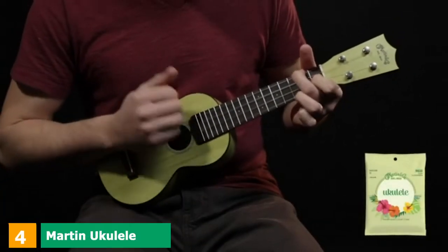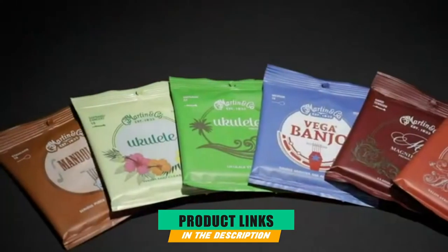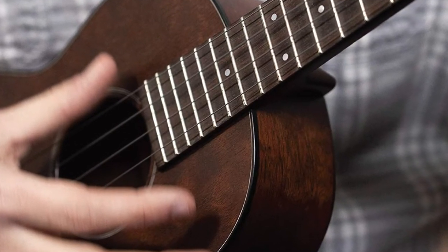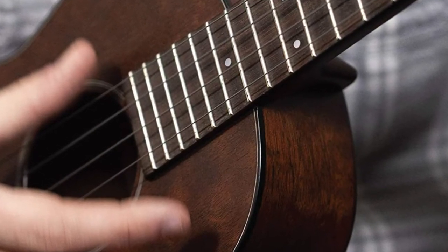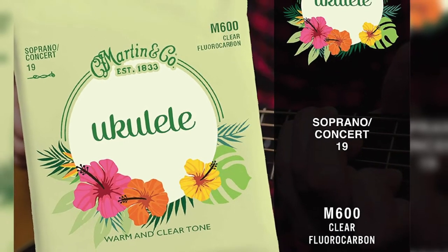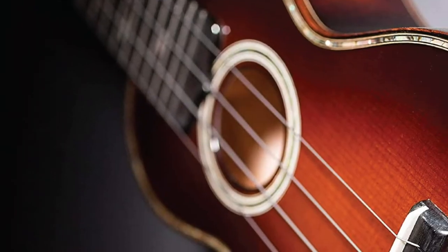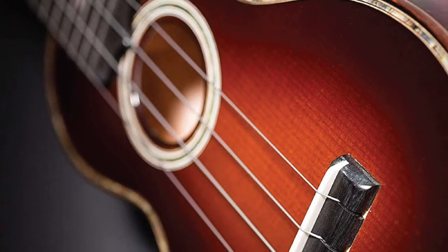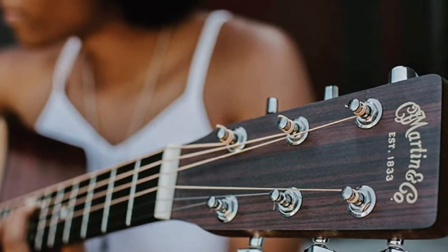Next at number 4, we have Martin Ukulele Soprano Strings. Martin is another excellent ukulele string brand that offers all sorts of string selections to suit every player's need. They advertise a warm and clear tone that is perfect for the player who plays on stage or at events. These strings also boast an easy feel both while tuning and playing, great for a beginning player. Like D'Addario, the soprano string offerings by Martin include the player's choice between polygut or fluorocarbon strings. The fluorocarbon soprano strings are the top pick by players because they tend to have a more harmonic tone and stay tuned longer.